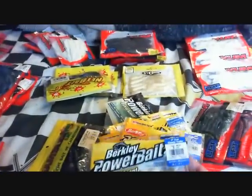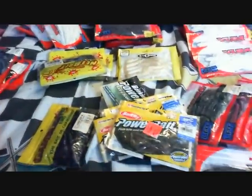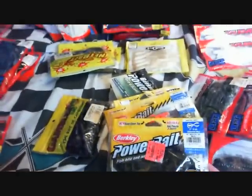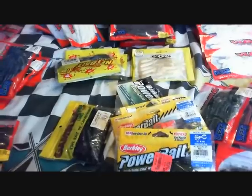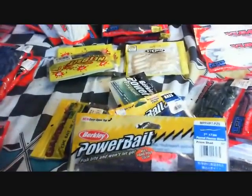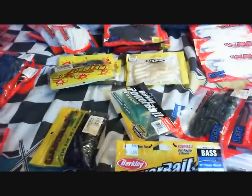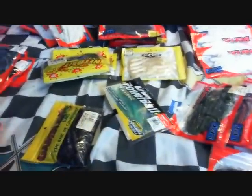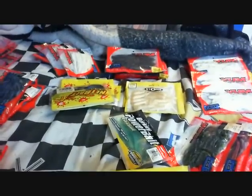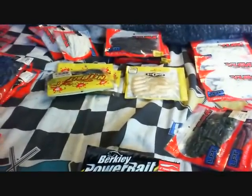2 packs of the chunky trailers — these are the 3-inch 2-packs. Another pack of the 3-inch saber tails, 3-inch, this is watermelon red glitter. 7-inch Power — pulled fitness worms, prison shad. 10-inch Power Worms, these things are huge — black blue. Just a single pack of Gambler, 7-inch local lizard, plum blue glitter. 4-inch Power Minnows, rainbow smelt.